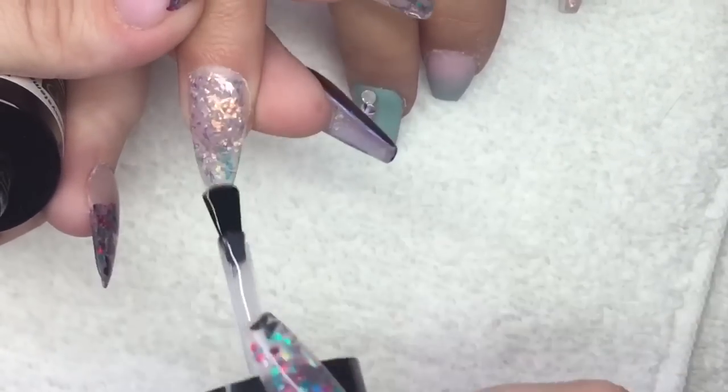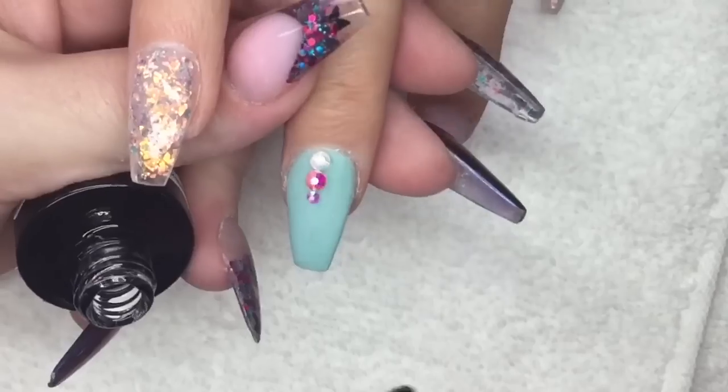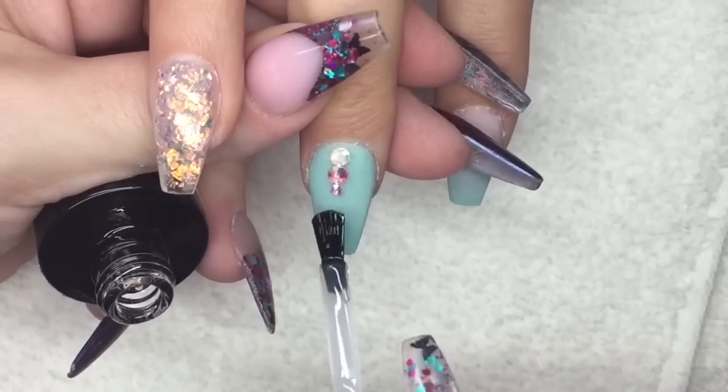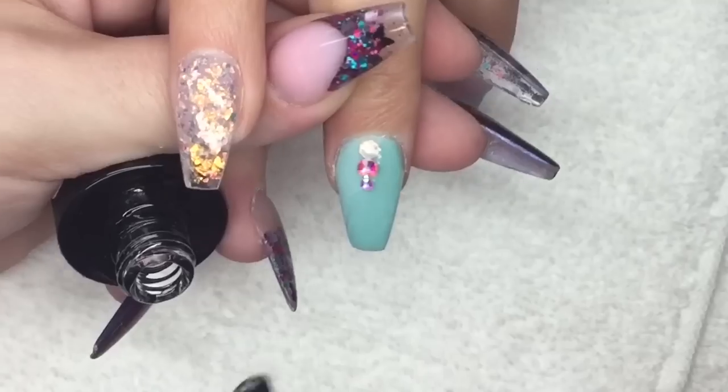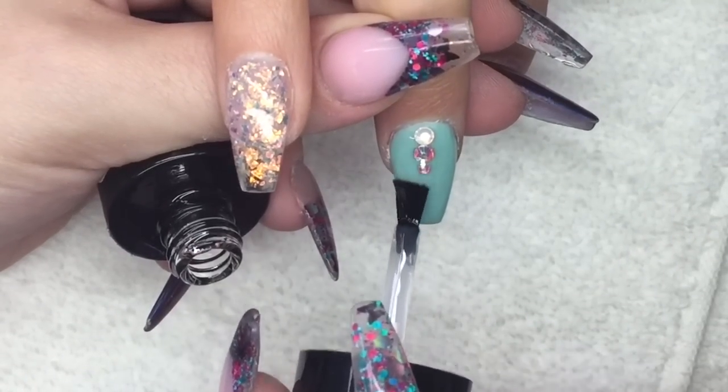On the middle finger I did add some Swarovski crystals, but again I didn't press record — I don't know what's going on today. I'm really sorry, but you have seen me put crystals on before.